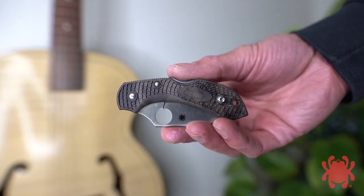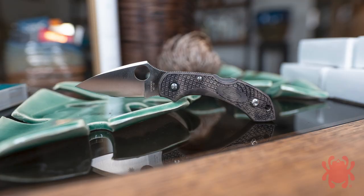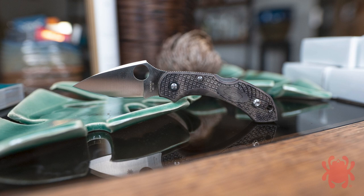Dragonfly II exclusives have been produced in a wide range of colors, and both full production and limited edition versions have been made with Zome handles — a painstaking brush-dyeing process that makes every knife an individual work of art.